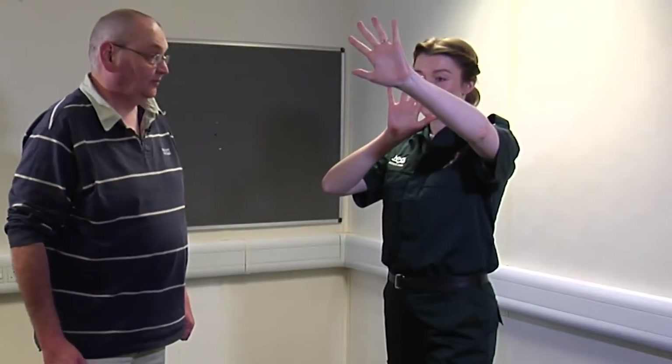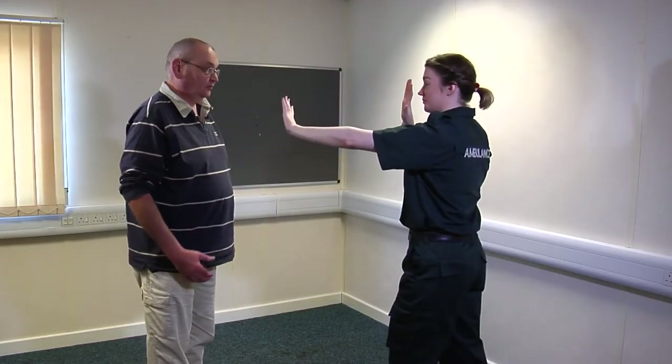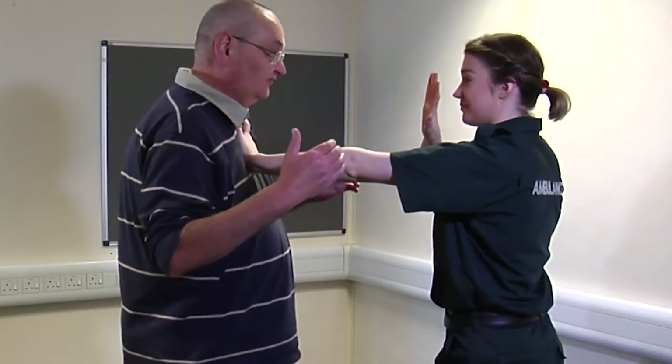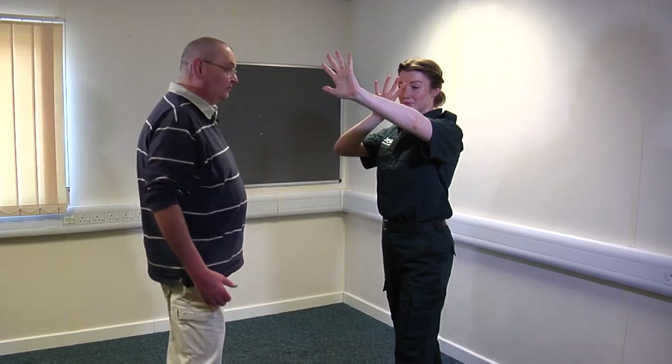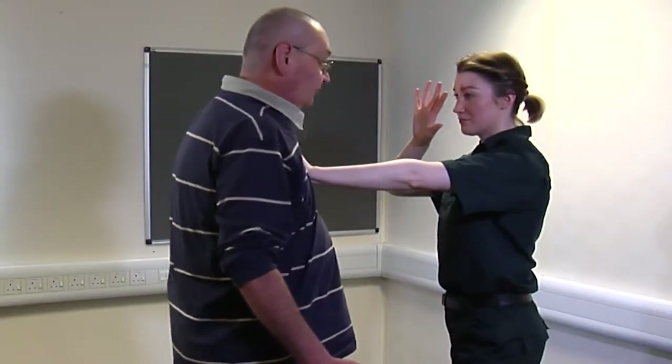The first thing we're going to look at is defensive stance. Remember: protect your face and brace yourself. From the side, if I was to attack you, you're aiming for my chest — I'm coming towards you, so it's the centre of the chest, step forward and push. Defensive stance: protect your face, aim for the centre of my chest, step forward and push me away.